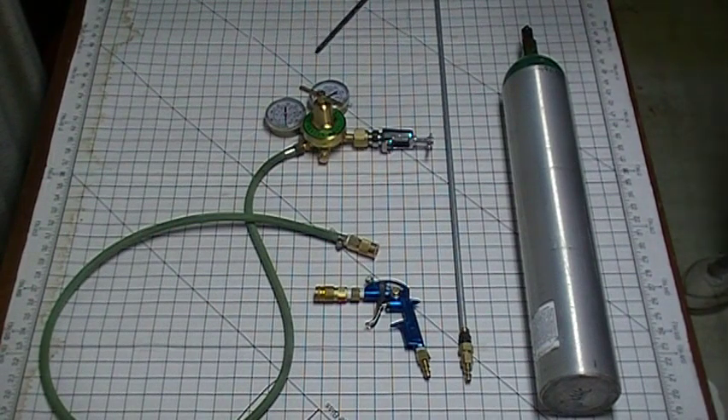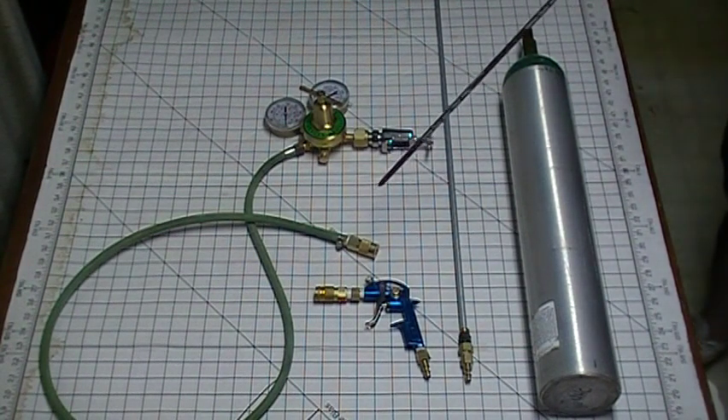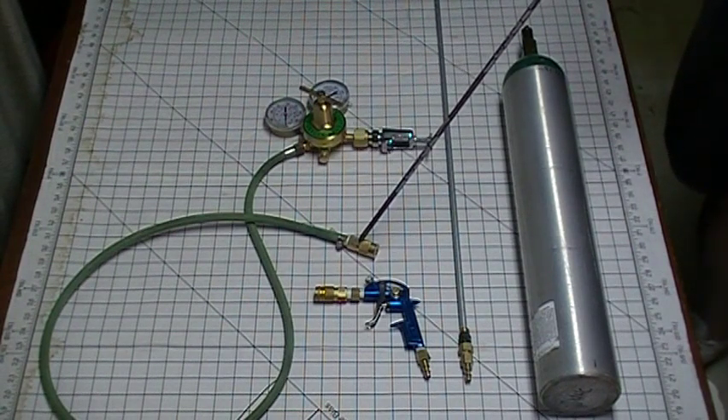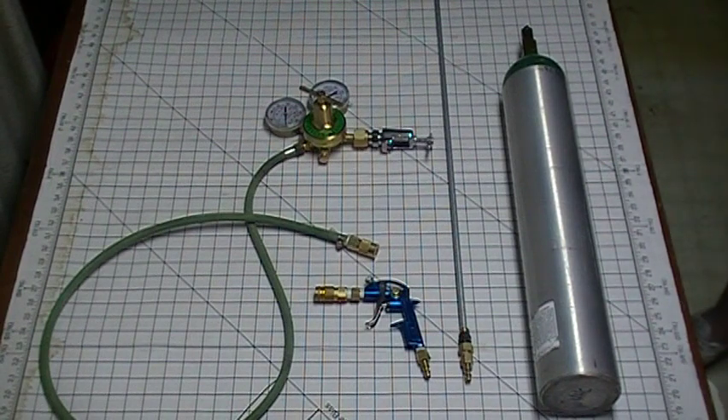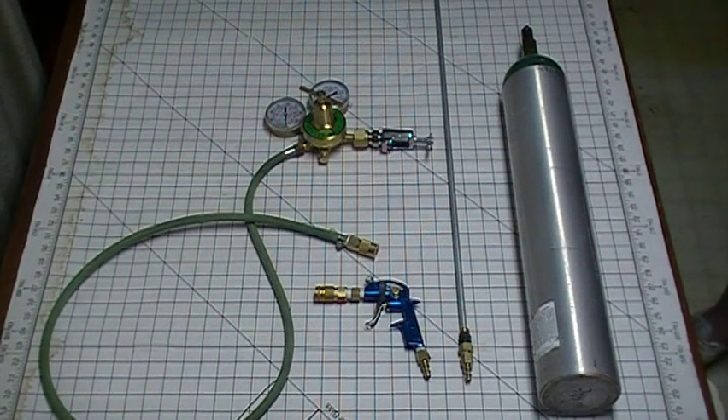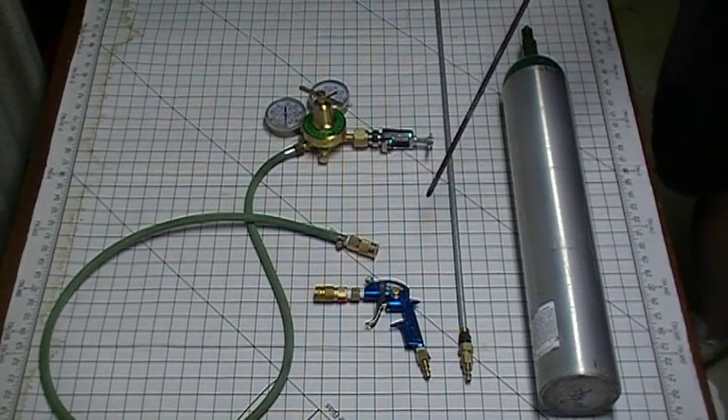We then have a standard Harbor Freight oxygen regulator — $29.99 when I bought that one — a length of oxygen hose that I had from a spare set, and a quick coupler. Anything in this setup that was not certified for use with oxygen prior to me starting this, I had to clean to be oxygen safe. Everything here has been cleaned to be oxygen safe.